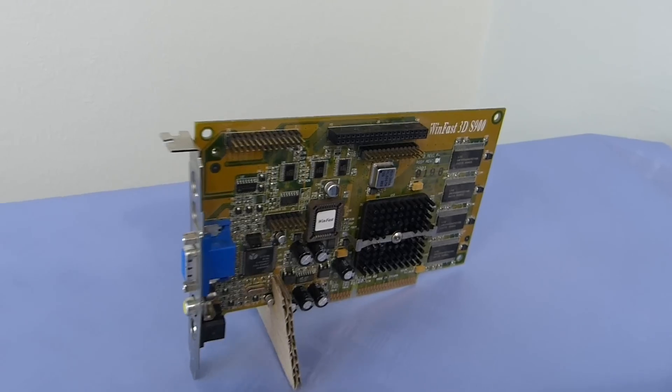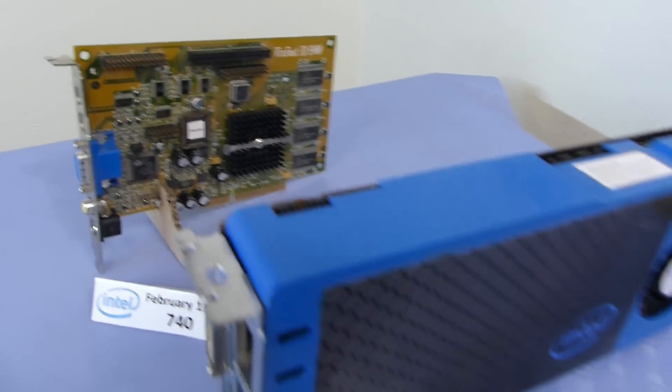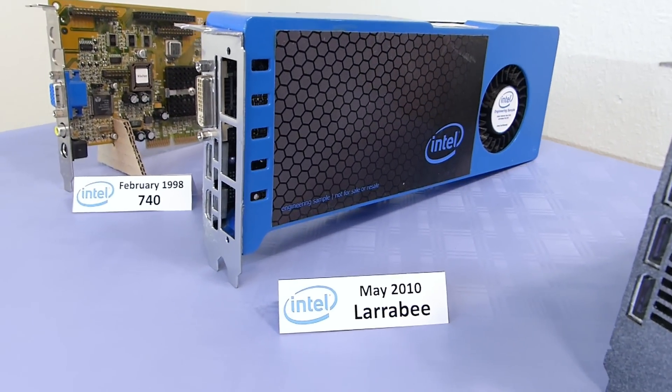But those graphics cards weren't really competitive on the market. Then, 10 years later, Intel started the Larrabee project, but that project got suspended back in 2010.